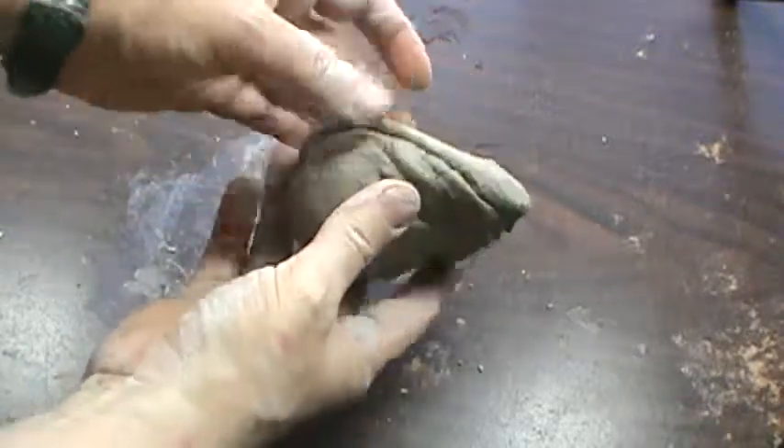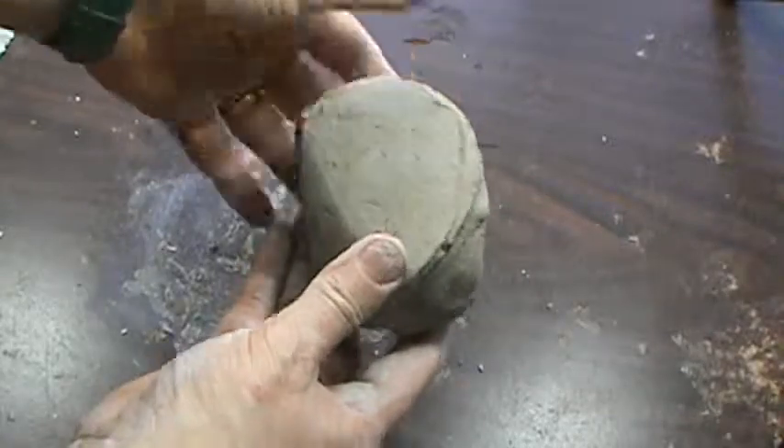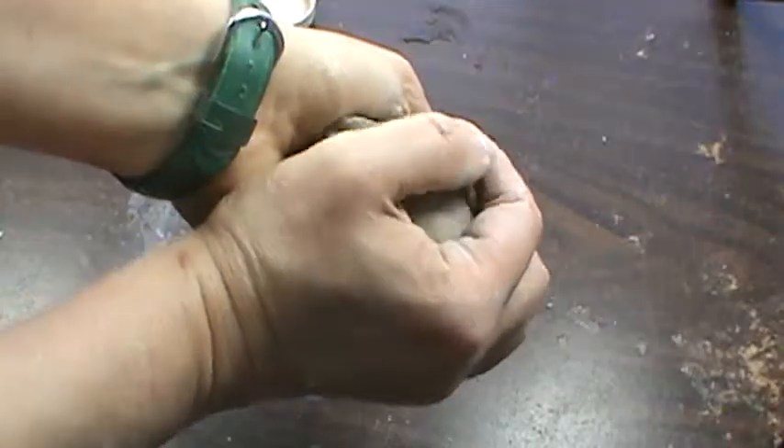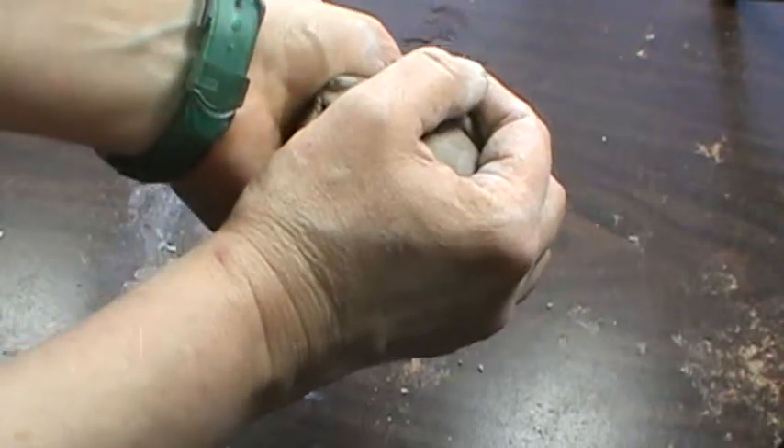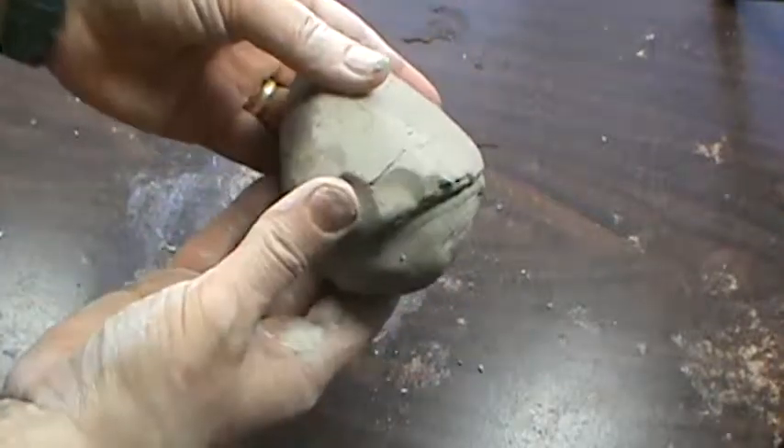To make your pinch pot, you take your perfectly conditioned piece of clay. It's not too wet, it's not too dry. It should fit in your hands. If it's overflowing from your hands, then it's not going to be truly a pinch pot, because pinch pots are hand sized.